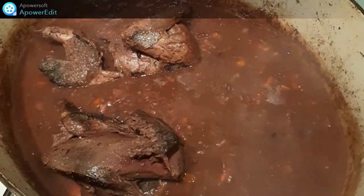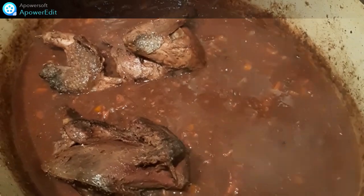Je rajoute les pigeons et je prolonge la cuisson de 25 minutes, toujours à couvert.